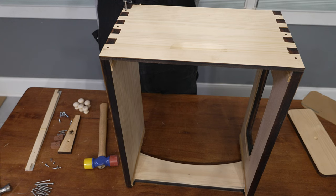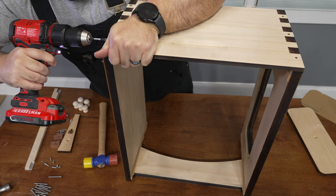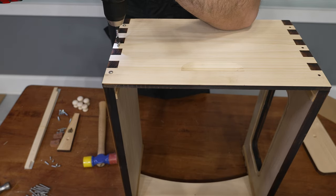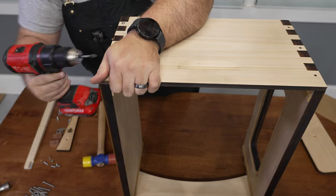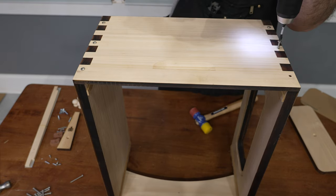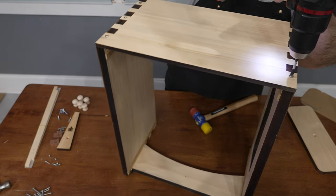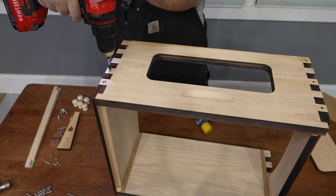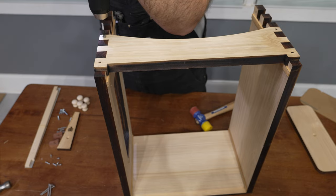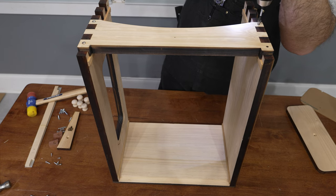Drone bees are male bees, and they have one job and one job only — you can probably guess what that is. Drone bees will not mate with the queen from their own hive. They go out and find what are essentially bachelor pads with drones from other hives, and they hang out waiting for new queens to show up. The female worker bee does all the work to keep the hive in tip-top shape. Her first task is to clean her own cell, then she becomes a nurse bee caring for larvae. The last and most dangerous job is to become a forager, and it's likely that her final act of service for the hive happens while she's out foraging.